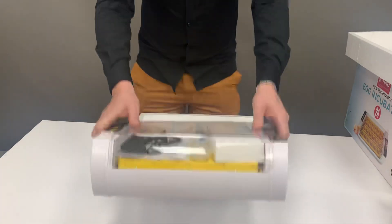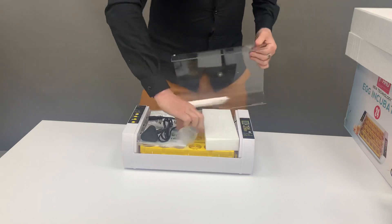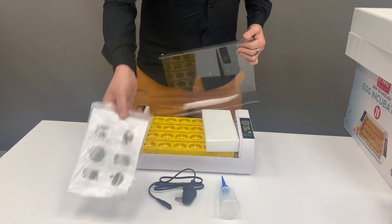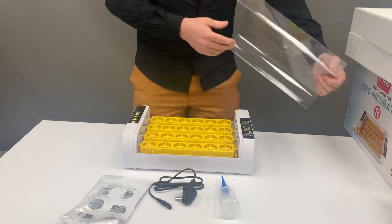Once you've done so, in the package you'll have a water bottle, a plug, and a working manual. To get it up and going, what you'll need to do is plug your unit in to the mains.